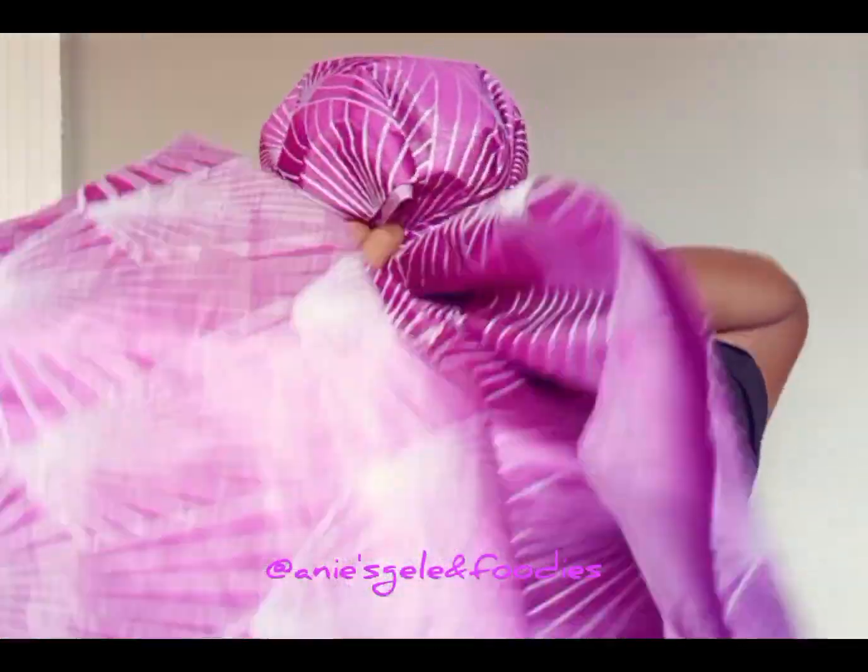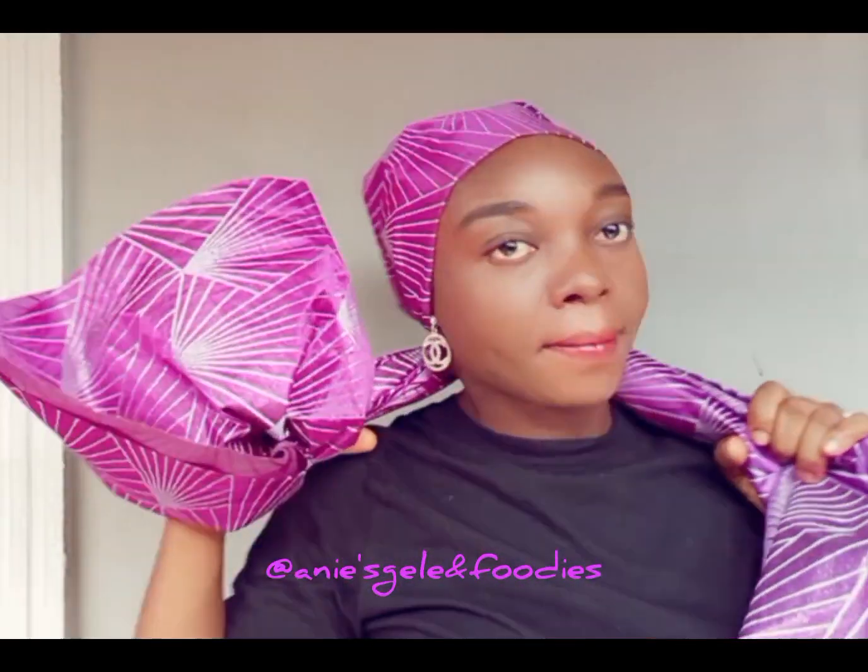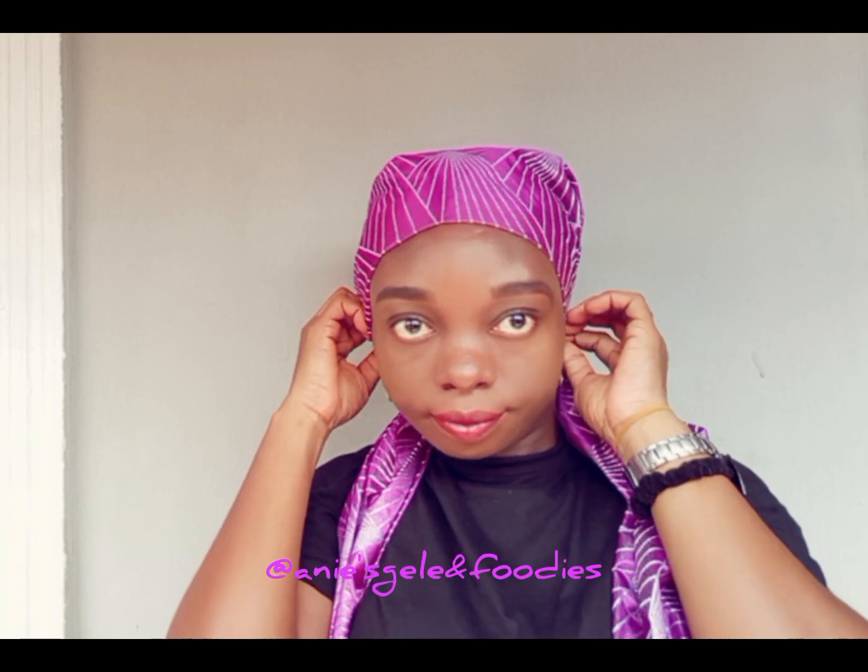After placing it on my head, I'm going to be arranging it. After arranging it, I'll take the remaining fabric to the back and cross it. After crossing it, I'll take the remaining to the front. I'm going to open the sub, fold it in, then begin to wrap it inwardly.